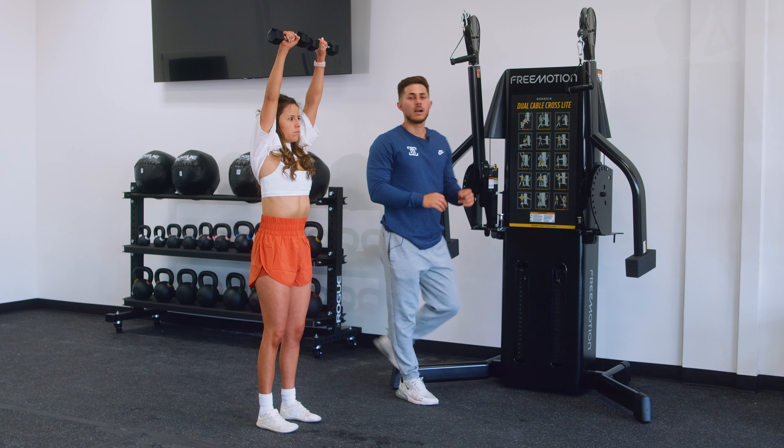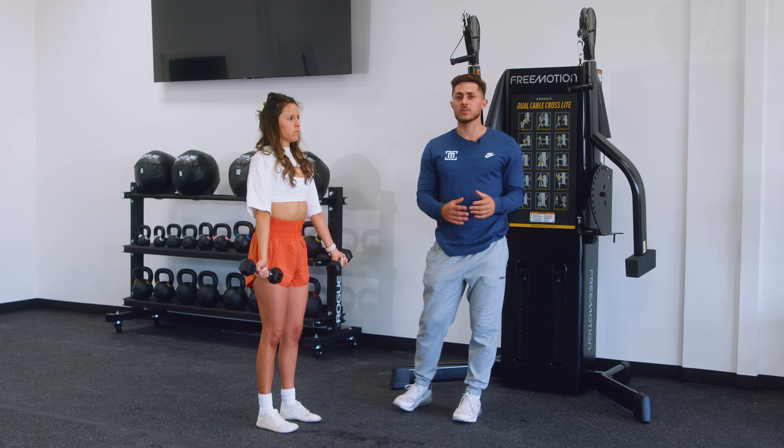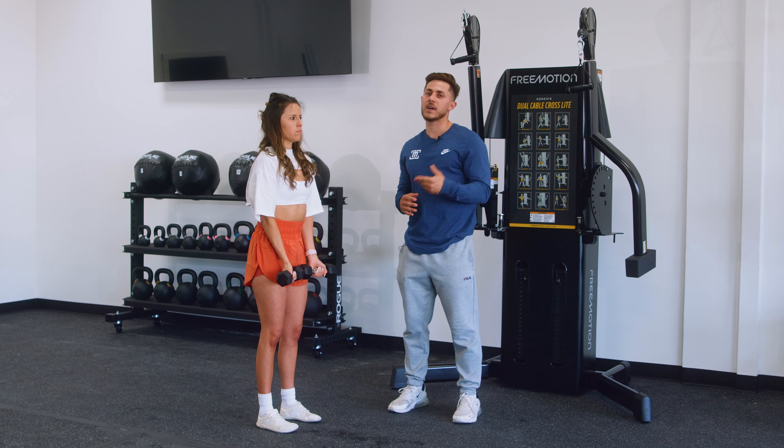You're really going to challenge the deltoid. I would recommend using lighter dumbbells than you would even for a standard lateral raise as you work to perfect the movement.